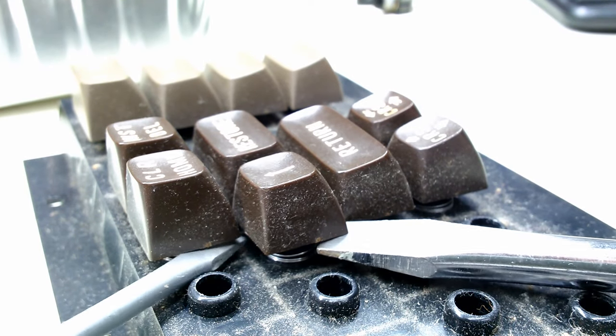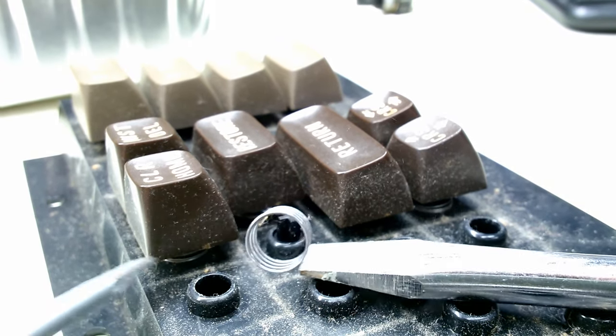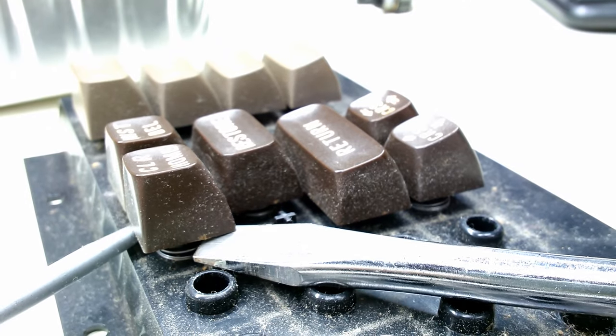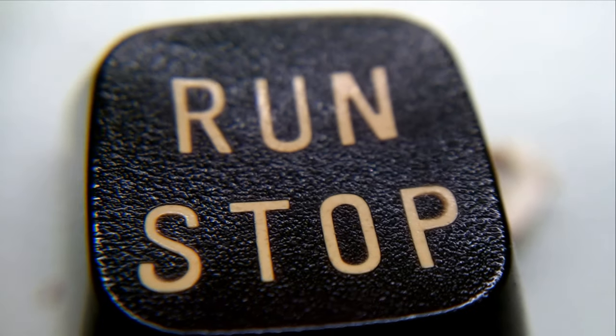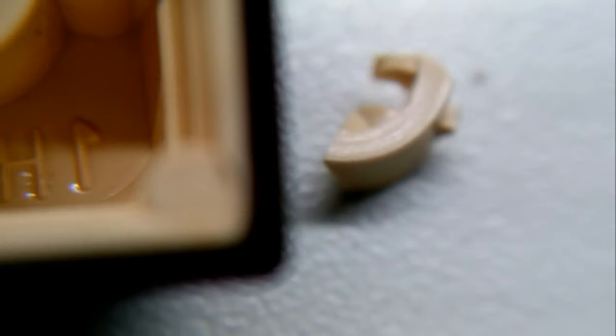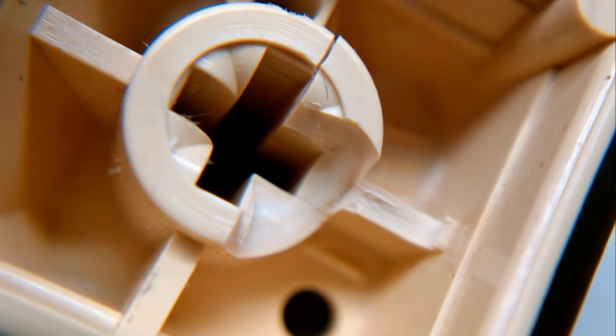And now the fun part: remove each and every key by gently prying them off with even force from the bottom. I use two screwdrivers and patience. I just removed the run/stop button and had a wee incident — a piece is broken off. This plastic tends to get a little bit brittle after 30-plus years. But fear not, we have a fix.